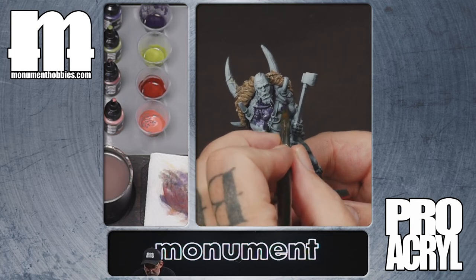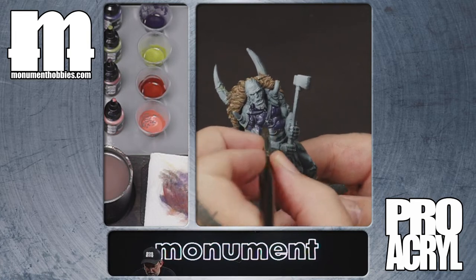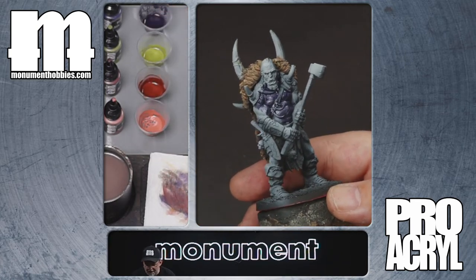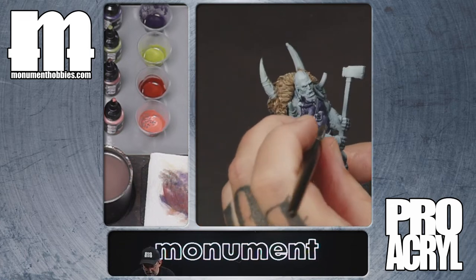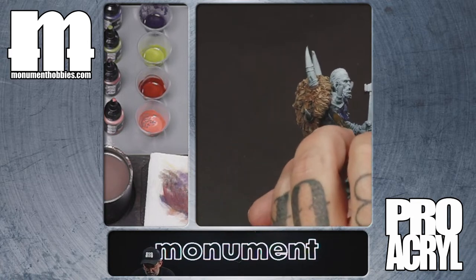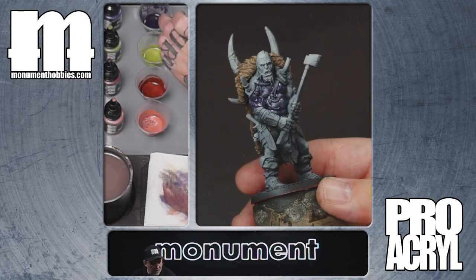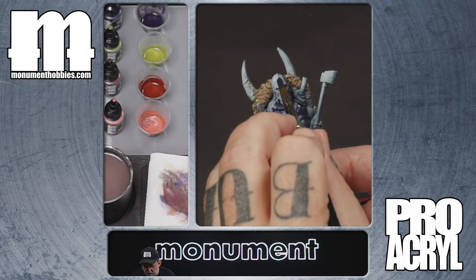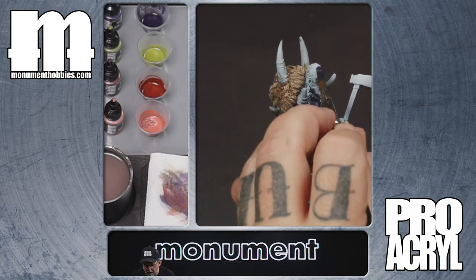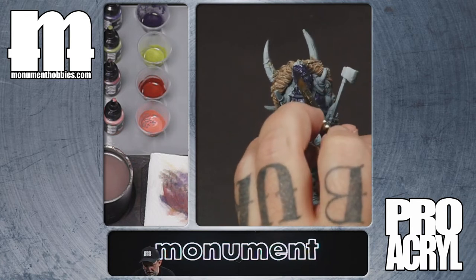If you've watched me paint for longer, you'll know that I love dark purple as a shadow color. Purple is not a color I paint with very often as just a color you see on the model, but it is a color I use on almost every model because I love dark purple shadows. Purple works with every color out there. Dark purple is never a bad idea for a shadow. The only color I don't use dark purple to shade is purple — I'll go with a dark blue or something like that.